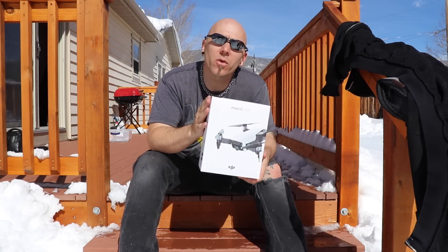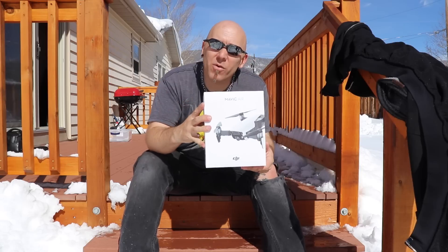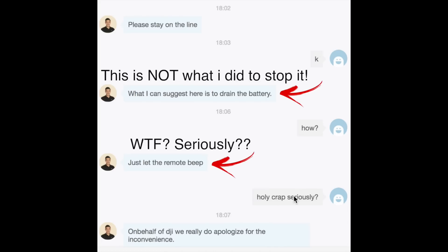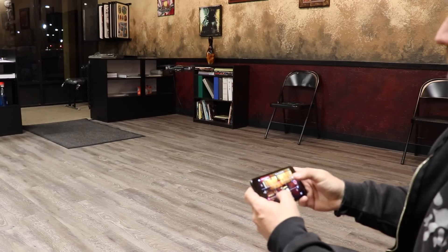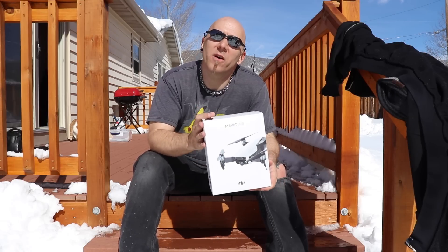I'm just so bummed because I really wanted to do so many tests with this. Let me explain what happened. The controller was beeping — I got that to stop. The battery charger that came with this doesn't work; I cannot recharge the battery on the Mavic Air. So there is no way for me to charge the battery to see if I can get everything to re-sync properly. I did have about 5 minutes of battery using my phone as a Wi-Fi connection, and it did seem like it would be a really fun drone to fly. To be clear: the Mavic Air is not trash — it's a great drone. Mine is just trash.